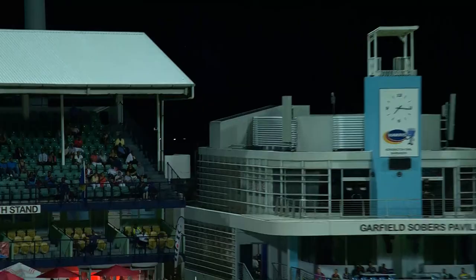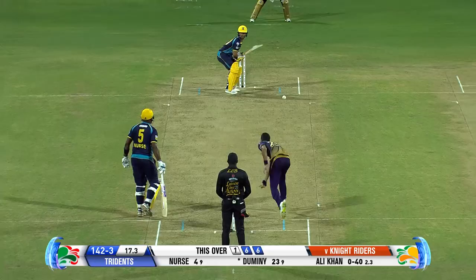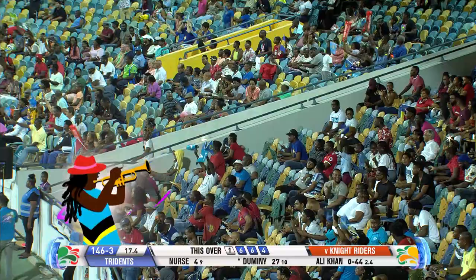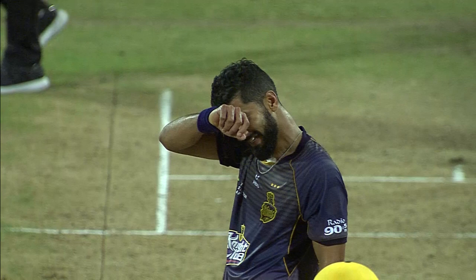That is a brilliant shot over extra cover — as good as you're gonna see. Now where will he go? Goes full, goes straight, and Domini has the skill to get a boundary. This is poor from Ali Khan — he started off poorly, he's come back poorly. 44 now for 2.4 overs, and his captain's got his hands on his hips. Where does he go from here? JP Domini — well he's taking full advantage. It's excellent batting at the death here.